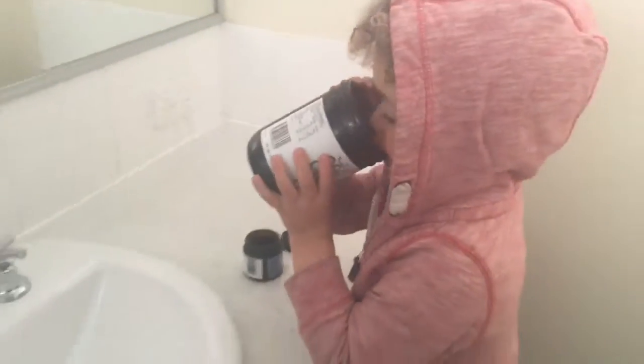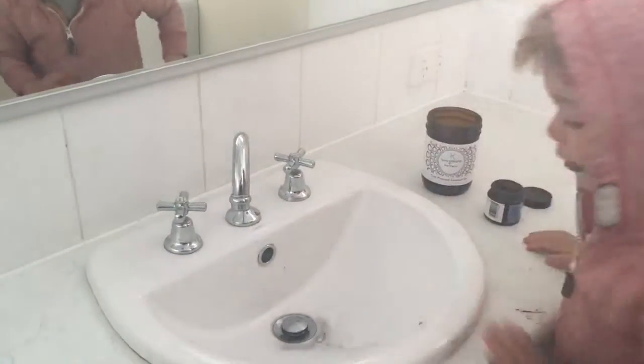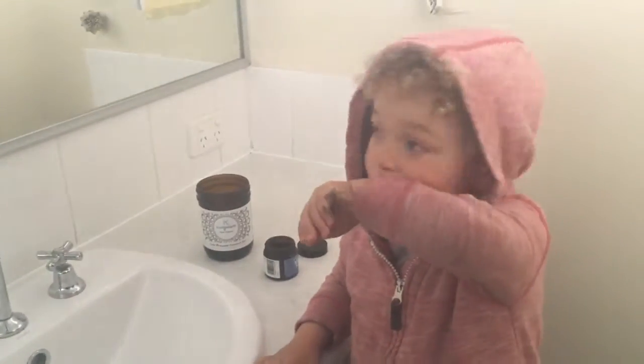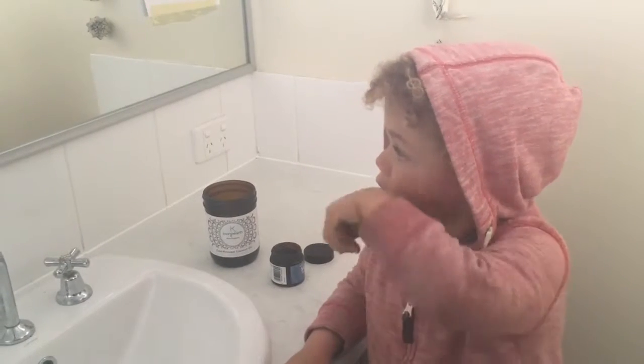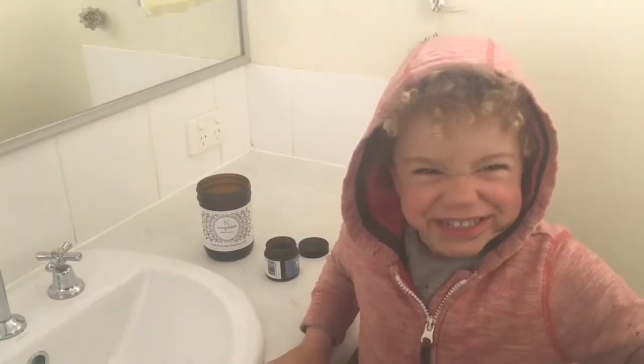And see, there's not too much mess. Kai's going to have a little rinse now. It's really good to have a cloth by the sink — you just wipe it up after and you're done. Easy. And a big smile.